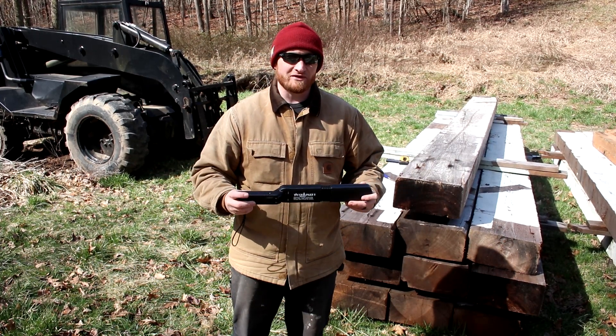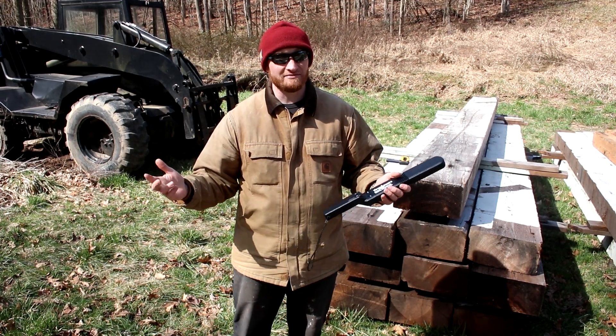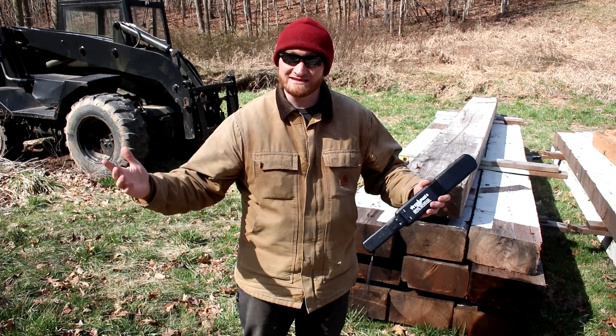My hope is that we're going to get some mortises cut in the beams in this video. After the mortises are cut, it's as simple as assembling and then starting to lift the walls of the barn. We're getting very, very close to finishing this project. All right guys, let's get started.